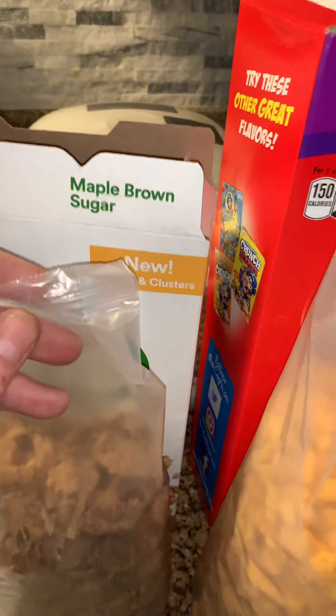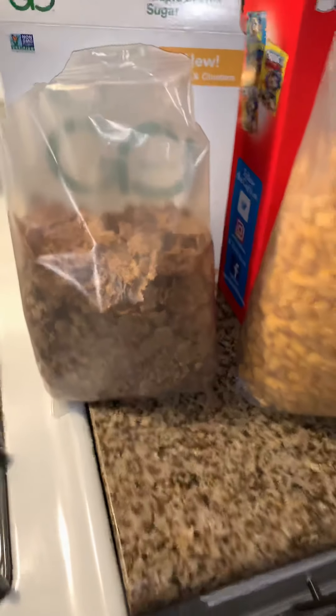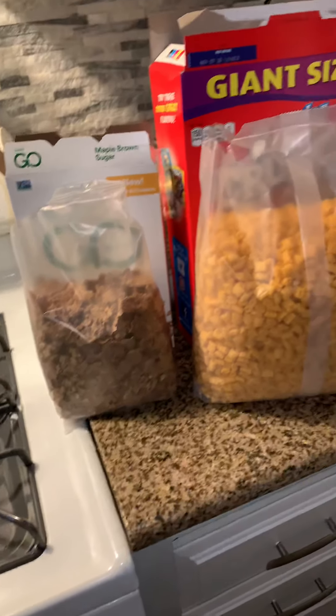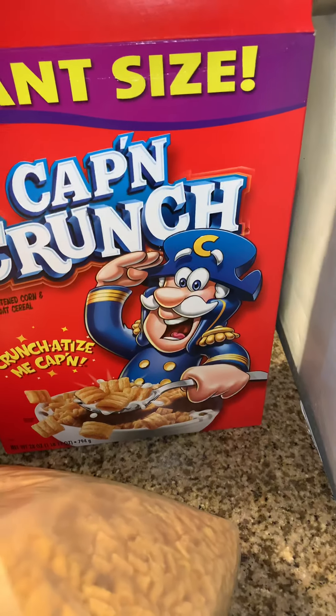Same thing here with the Kashi Go Flakes and Clusters Maple Brown Sugar. Kashi is a really great cereal for any newcomers out there who are not familiar with it — it's from the East, Japan perhaps, but I could be mistaken. We know America is the founder of Captain Crunch, perhaps General Mills.